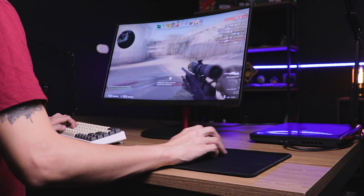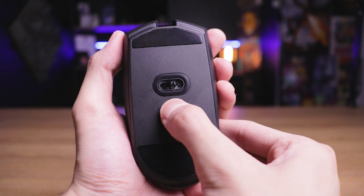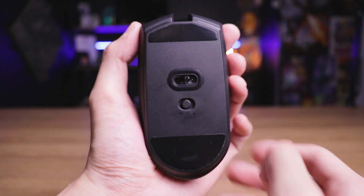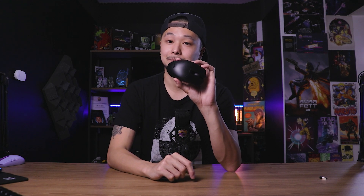Esse é o Corsair Catar Pro Wireless, o mouse que estou utilizando agora no meu setup principal. Ele conseguiu substituir o G305 por três motivos. Primeiro: ele é tão bom quanto o G305, não fica devendo em nada. Segundo: tem a vantagem de funcionar tanto via Slipstream quanto via Bluetooth, então diria que é superior comparado ao G305. Terceiro: ele é todo preto, o que combina mais com o meu setup atual. O G305 ainda é um excelente mouse, mas para o meu setup atual, o Corsair Catar Pro se encaixa melhor. Vou deixar o link na descrição, e você pode usar a extensão da Cuponomia para garantir cupons de desconto e cashback.